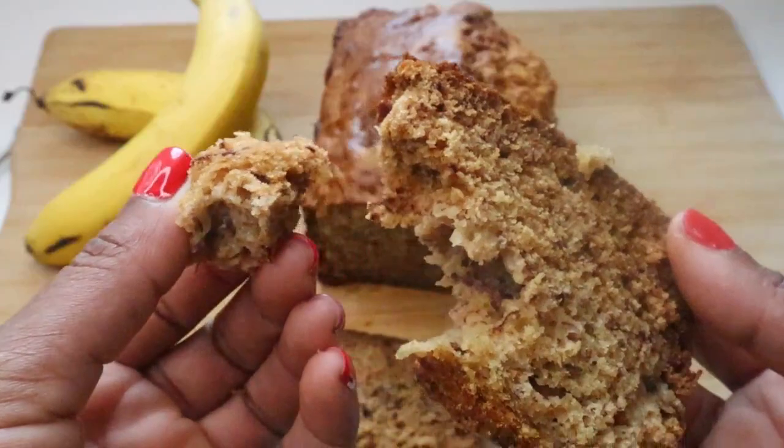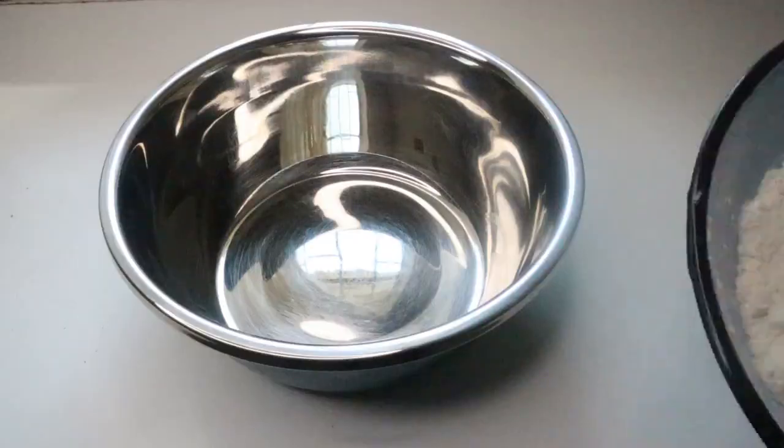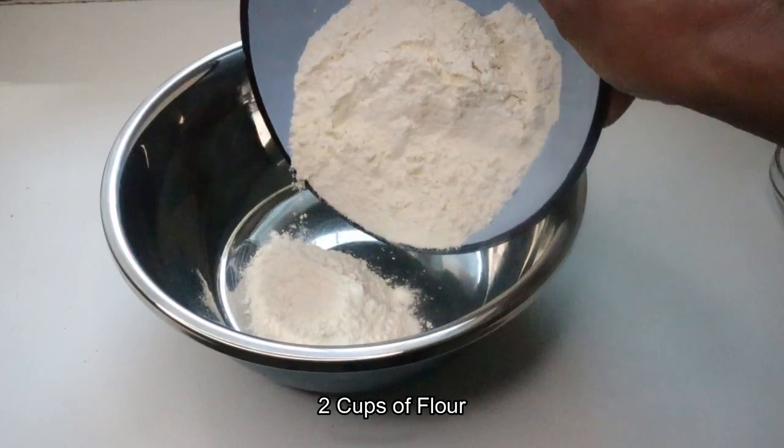Hi guys, welcome to my channel. Come and bake with me — this is a banana bread recipe. You will need the following ingredients.